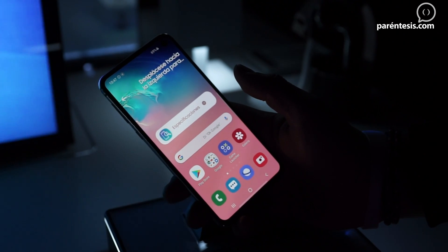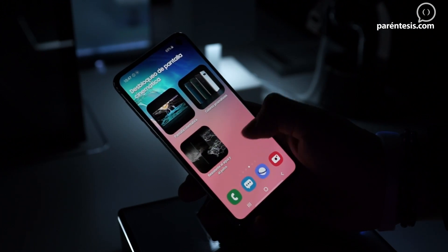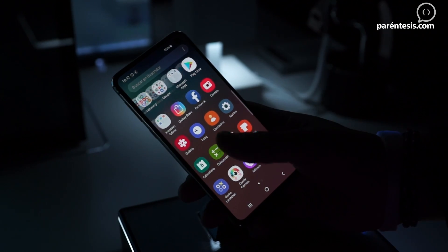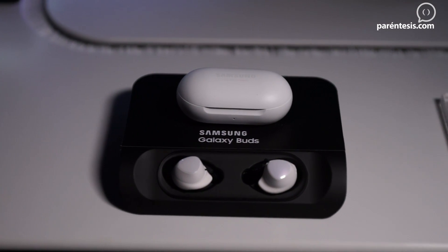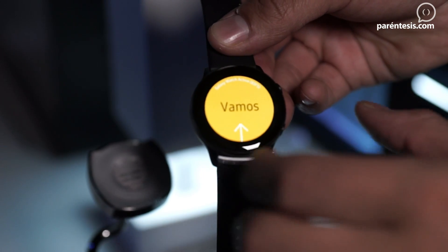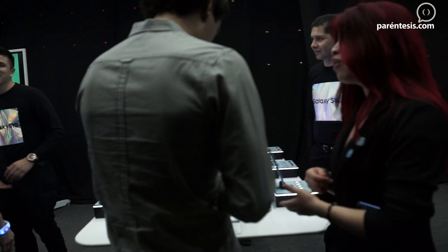It's important to mention that for pre-sale purchases, the Galaxy S10e will include the Dual Pad wireless charger. The Galaxy S10e will also have the Galaxy Buds, which are the new headphones of the brand. If you buy the Galaxy S10 Plus in 128GB, you'll get the Galaxy Buds; in the 512GB version, you'll get the Watch Active, the new smartwatch; and if you buy the 1TB version, you'll receive the Galaxy Watch Active plus the Duo Pad charging base.